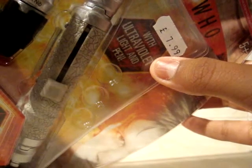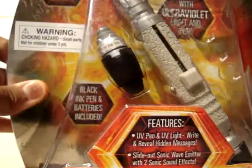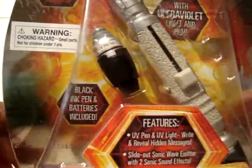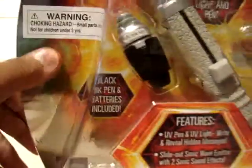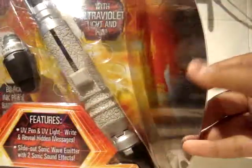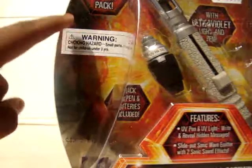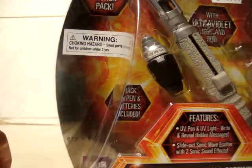It says with ultraviolet light and a pen, and just there it says limited edition pack. As you can see, the packaging is very nice with David Tennant on this side, Matt Smith on this side, and they've made it all reflective and stuff like that. It's a shame they just had to put the sticker over here on David's face.